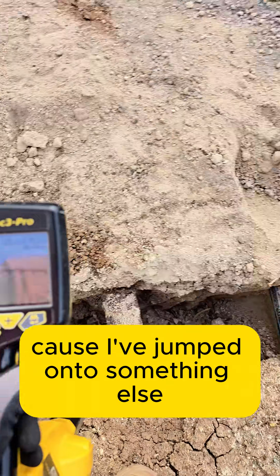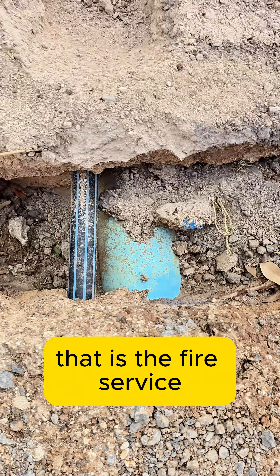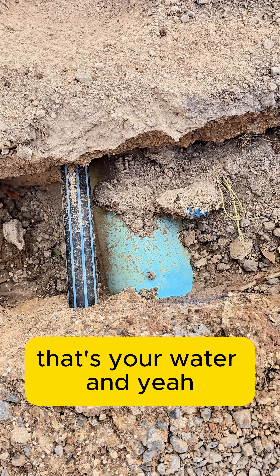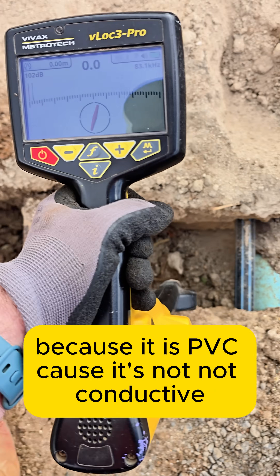Why is it no good? Because I've jumped onto something else — that is not the fire service. That is the fire service over there, and I can't get it because it's turned plastic. That one there is your fire service, your water line, and because it is PVC it's not conductive.